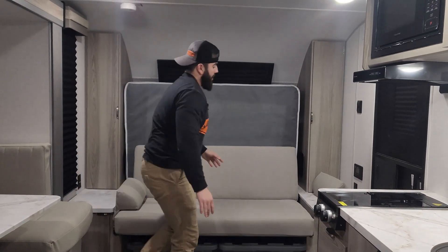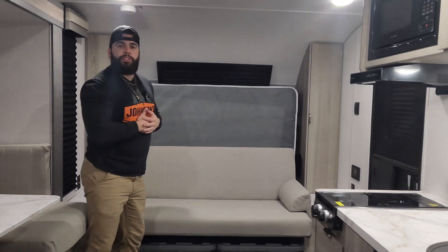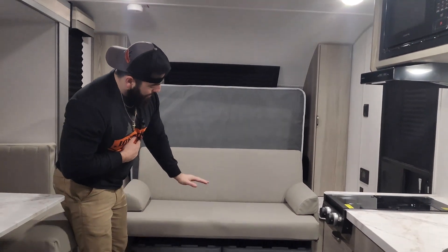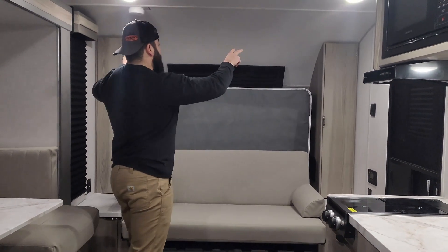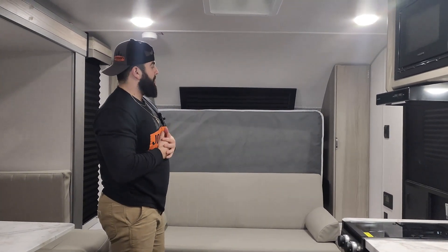You're going to have two armrests on either side of the couch too. Just like that — super easy, 10 to 15 seconds and you can have it from a bed to a couch. Underneath the couch-bed area, you're going to have two full-size storage bins that come with the trailer. Around the bed-couch area — tough to call it in these Murphy beds, you don't know if it's a couch or a bed — it can be both. So you're going to have storage on this side as well as the other.